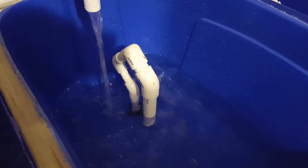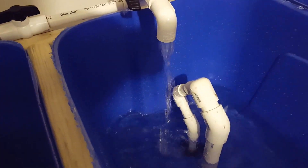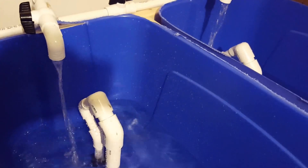Sometimes it works better than others. I've realized that the water flow coming out of the pipe is very important. Right now it's a little faster than what I'm going to use. When I slow it down with all the beds working, it slows down a little bit, and that gives me a better and more consistent break.